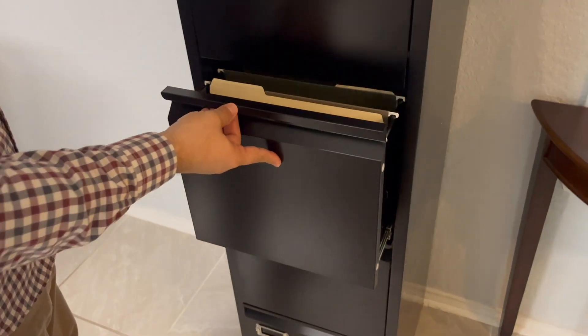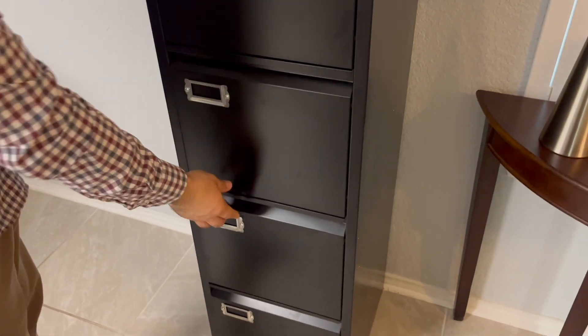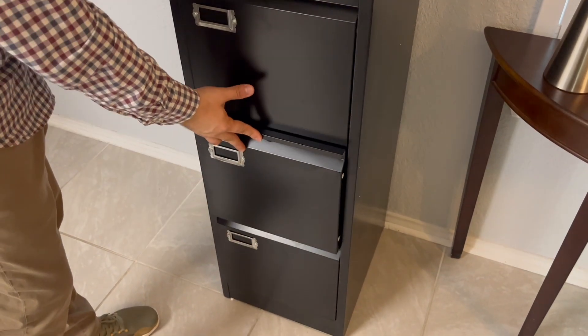It is really easy to open and close, and you can tag all the drawers as well. You can use these folders that are specially made for this type of file cabinet.